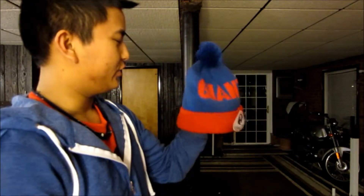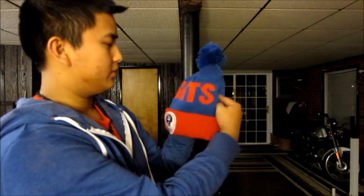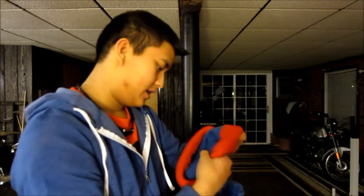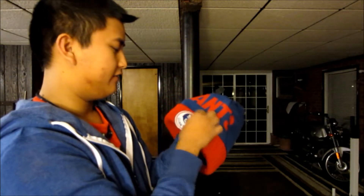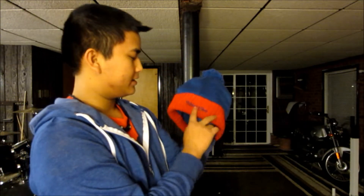Also bought spur of the moment at the same time as the Giants snapback — a New York Giants beanie with a full blue pom and a full blue dome piece. Stitched into it it says 'Giants,' which I really like. On the front you have the old-school New York Giants patch, very vintage and retro. On the back there's a Mitchell & Ness logo stitched in blue.